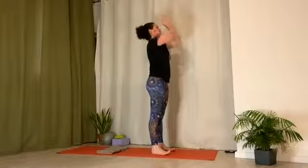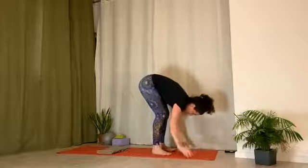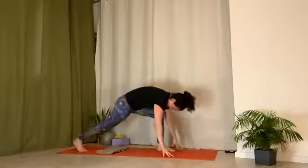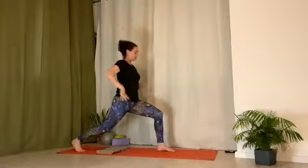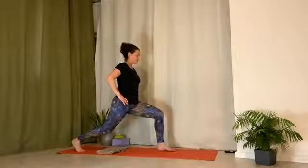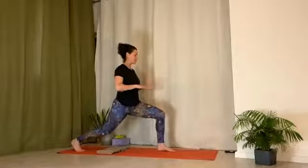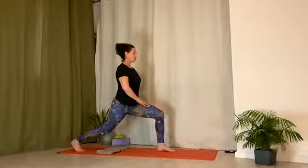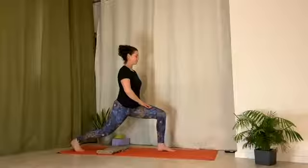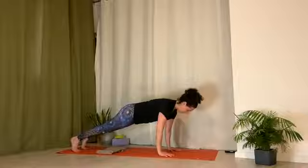Inhale, arms up. Exhale, lower down. High lunge — inhale, right leg back. Curl back toes under. Back knee is off the ground. You can have your hands on your thigh or arms up to ceiling. Lengthen tailbone down. Slightly square hips forward. And then feel the press of the feet into the ground, but at the same time sink into the lunge. And then get your breath bigger. Exhale, come down. Place front foot to back. Inhale, knees down or up. Exhale, lower down.